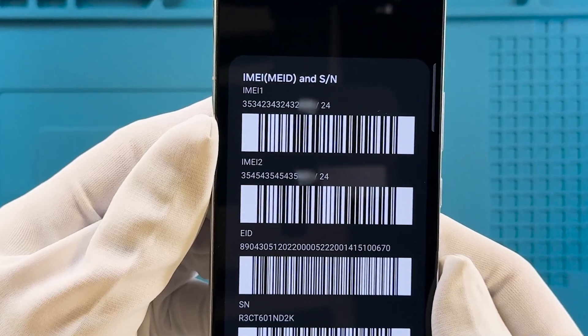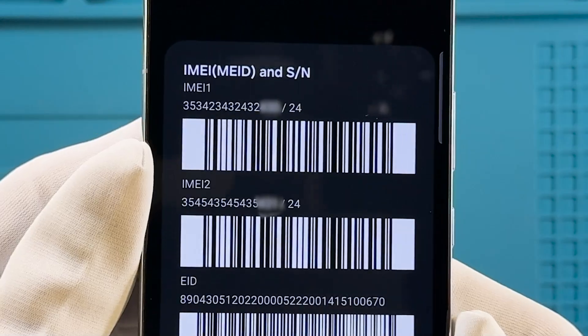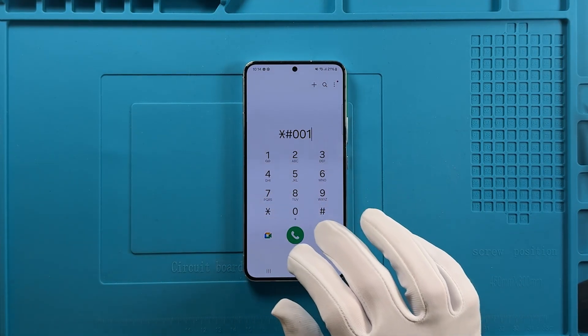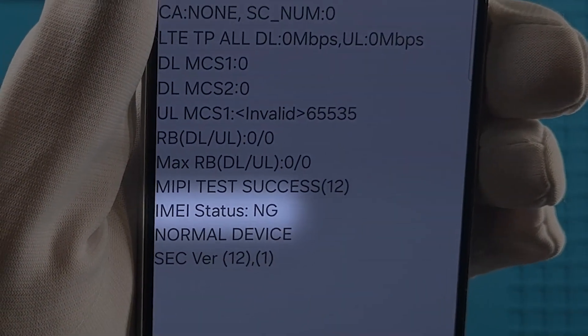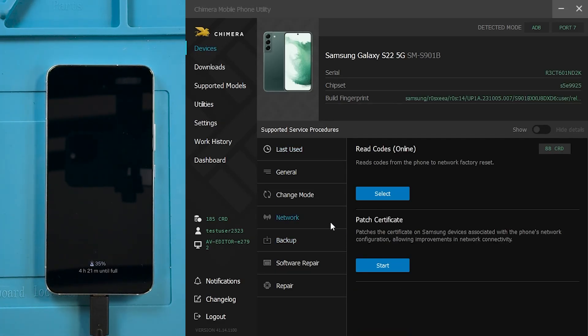However, for this IMEI to work properly on the network, it needs to be registered. To resolve this, we will proceed with a patch certificate. To do this we need to click on the Network tab, then Patch Certificate.